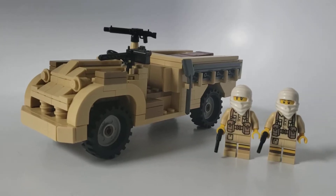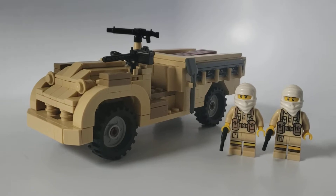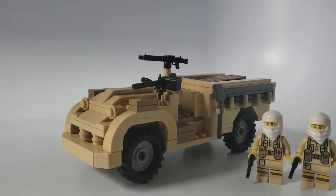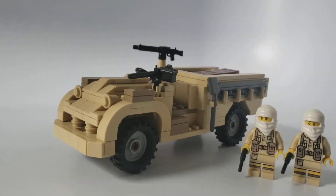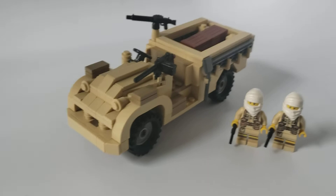Hey guys, today we have a truck with so many guns on it that you'd assume it was American. Well, not really — there's only two guns on it. Anyways, this is the GMC-30 CWT.